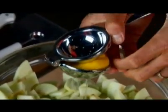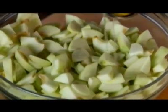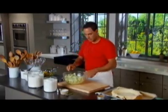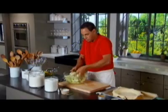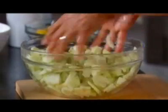To prevent these from discoloring and to add a little bit of flavor, we're going to take two tablespoons of fresh-squeezed lemon juice — just the juice, not the zest. Give that a quick toss. You want to coat those apples with the lemon juice before you go ahead and add the rest of your ingredients.